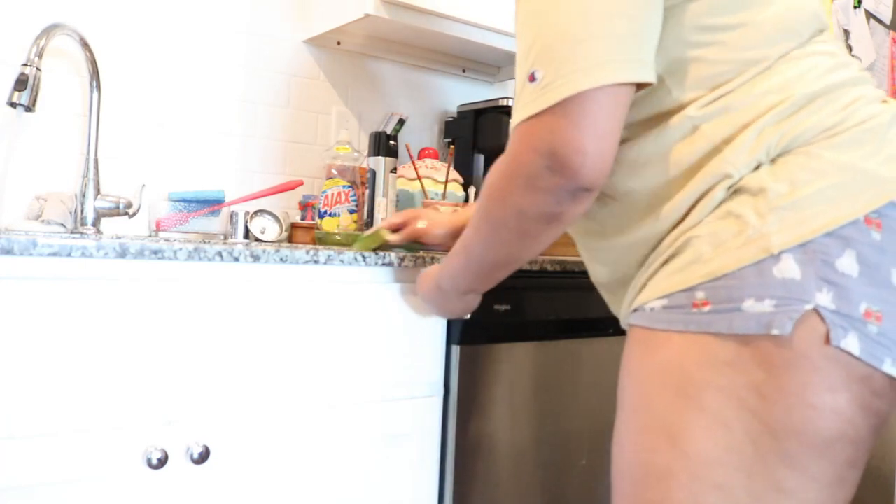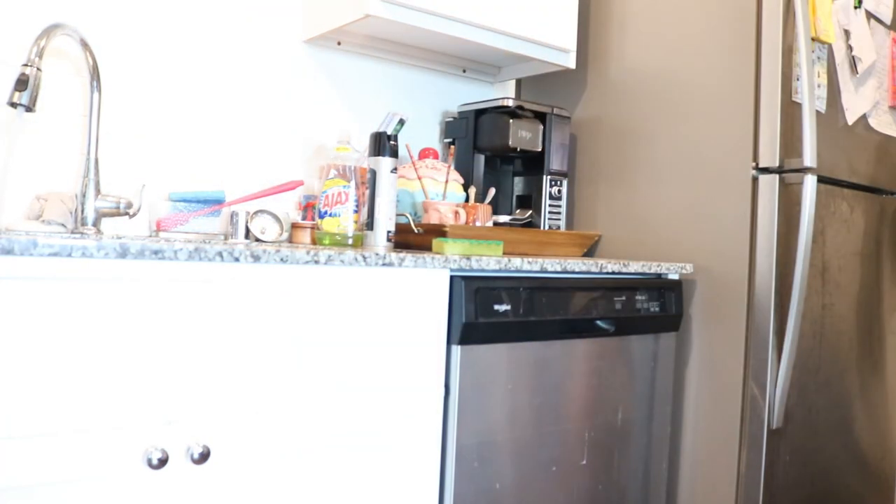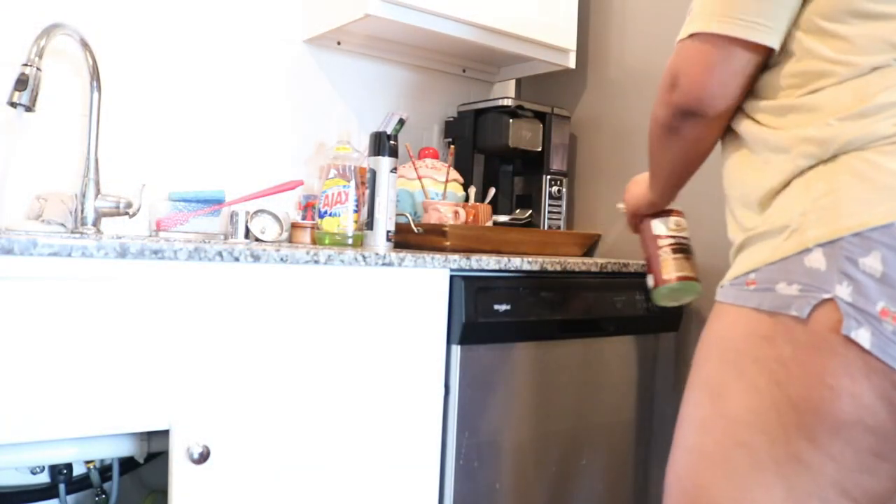Now I'm just putting everything away and cleaning up this side of the counter, getting it all nice and clean.